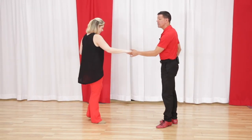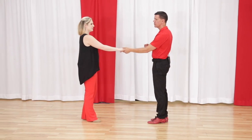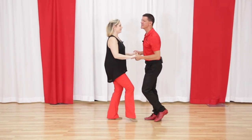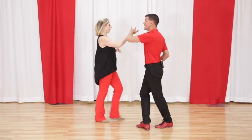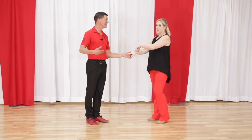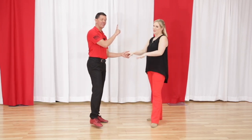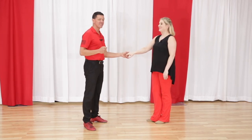From an advanced level — before we get to our last two — these can be done purely independently. I'm going to dance basic and Megan's going to do whatever she wants; it doesn't affect me whatsoever. It really feels more or less the same to me whether she's styling or not, as long as you don't move the connection point. That has to stay the same.